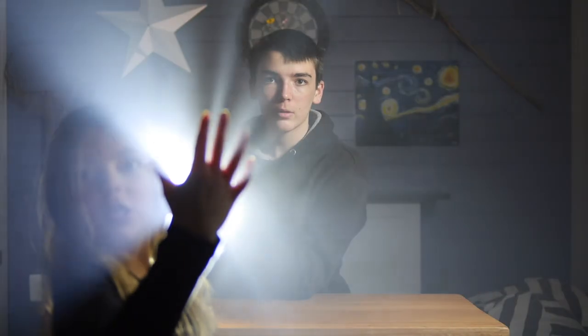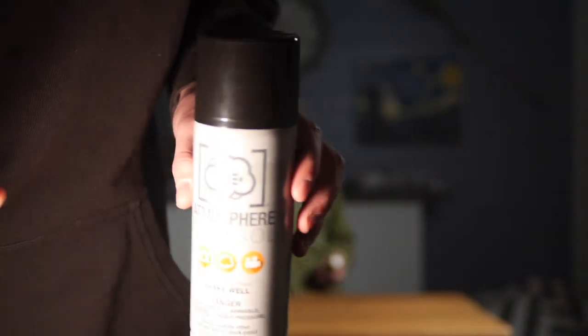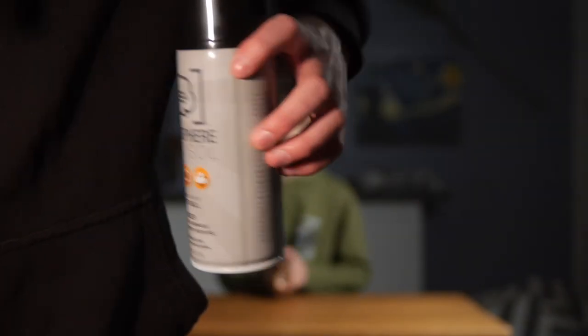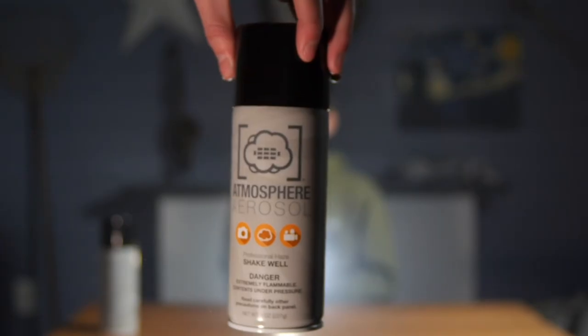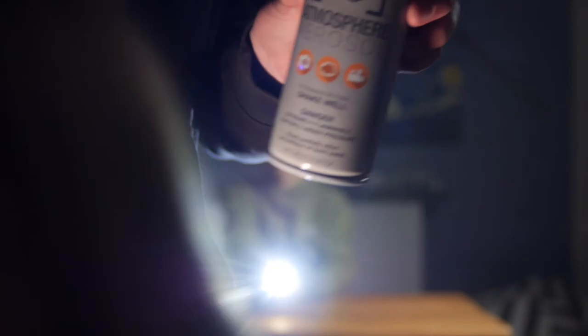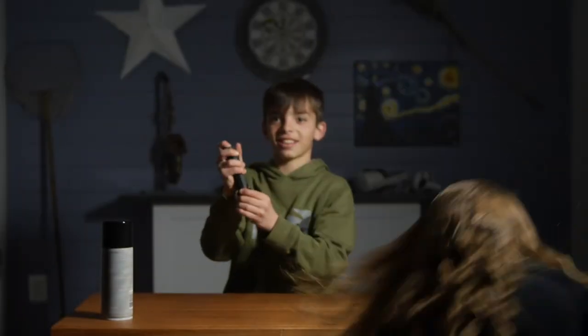That's what it looks like — Atmosphere Aerosol. That's what the can looks like if you want to pick it up. Actually, that's a good thumbnail. All right guys, like the video, subscribe, do all that — thank you for watching, bye!